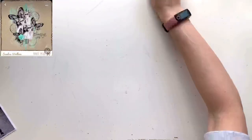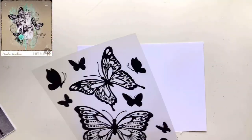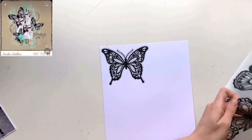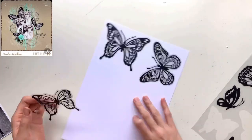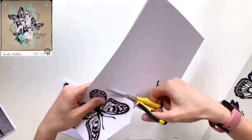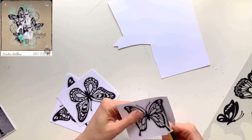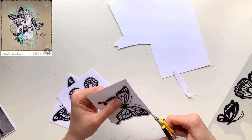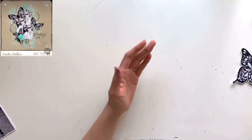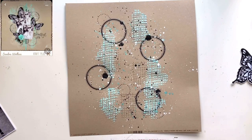Whenever I do splatters I always make a mess of my desk, so a quick tidy up halfway through. Now these butterflies I got in the range a while ago — they're kind of stickers on some sort of frosted, almost vellum-like material. I think they're actually meant for windows, window stickers, but they are beautiful and were absolutely perfect for this layout. I couldn't have found a better product to use. I did actually buy some butterfly stamps specifically for this layout, but I found these in my stash and thought they were perfect.